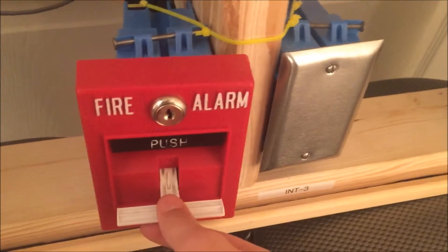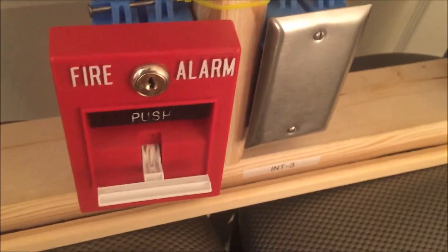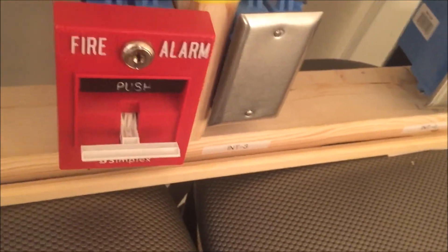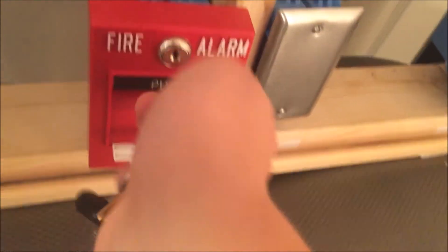Did you hear that really loud bang when I pulled it? That was the brake rod breaking. You can just hear them fall — they just fell into the bottom of the pull station. I fiddled with the lever but it broke, and it was a lot harder to pull.